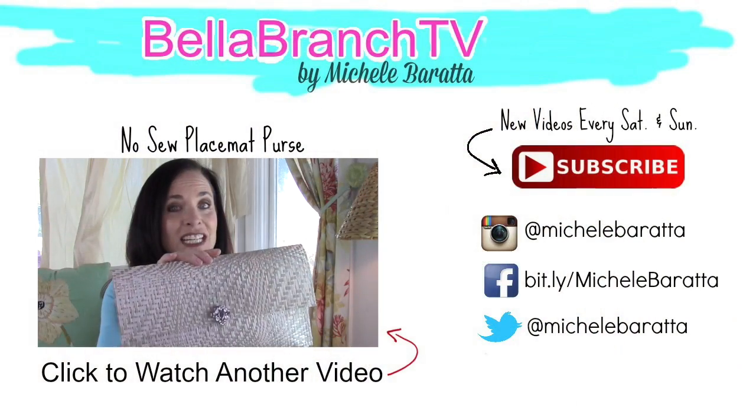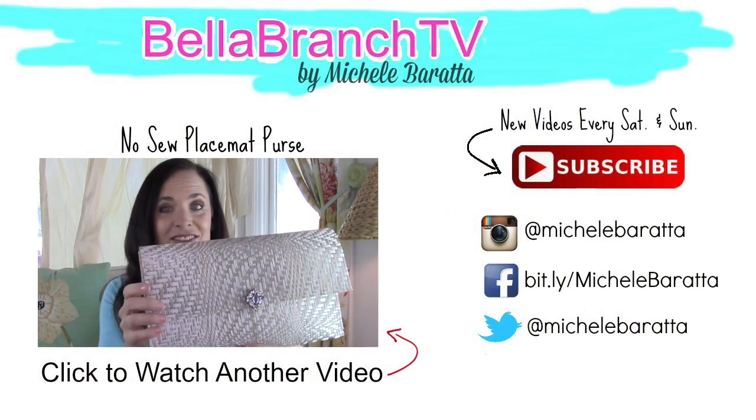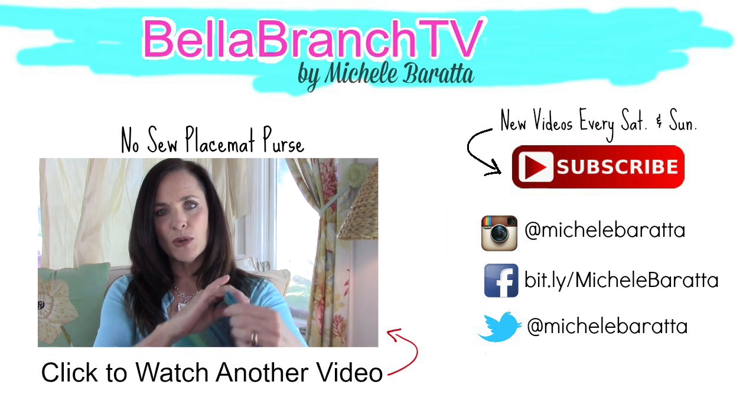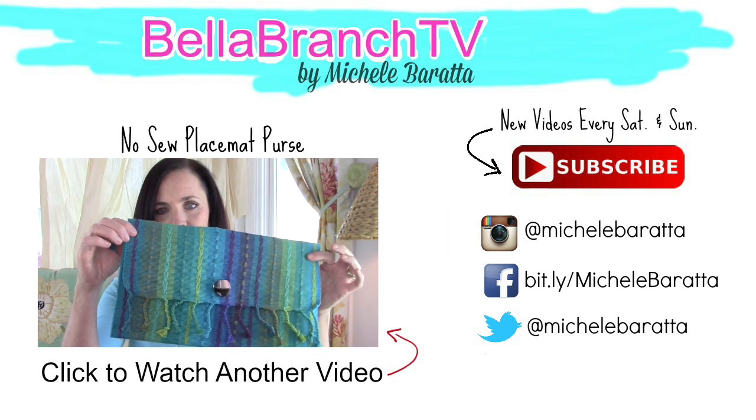I hope you guys loved today's DIY. Be sure to comment, give me a thumbs up, and tell me what you thought. And don't forget to subscribe — I post new videos every Saturday and Sunday. To watch last week's video, just click on the video you see on the screen now. Be sure to subscribe, give me a thumbs up, and reach out on social media. Until next time, bye!